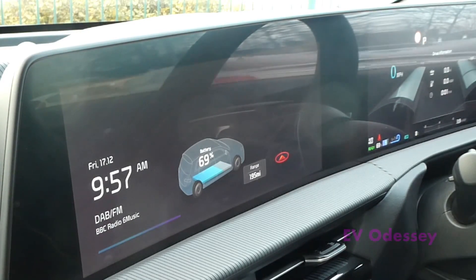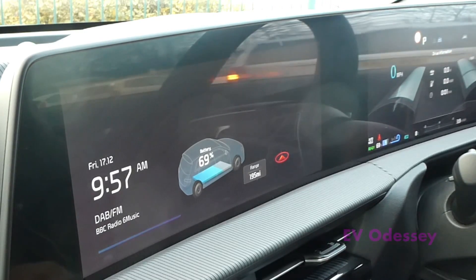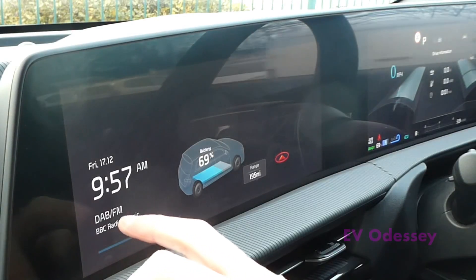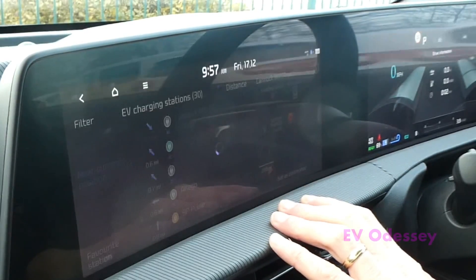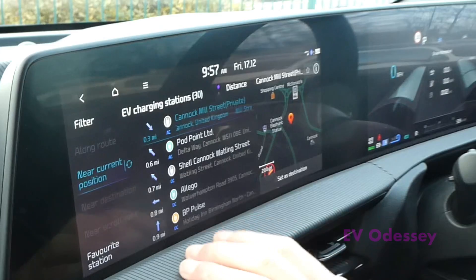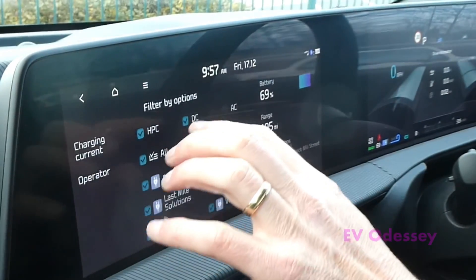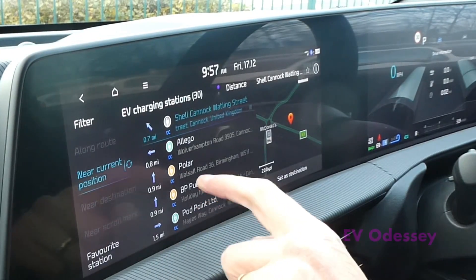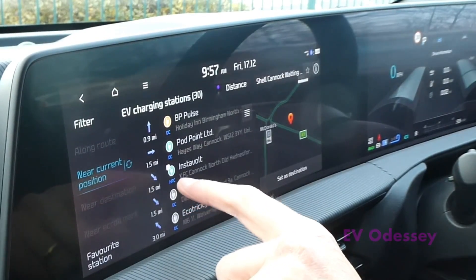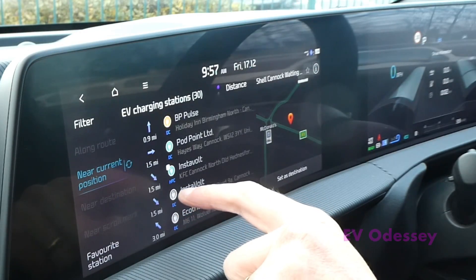Today I'm going to show you how to find a high-powered DC fast charger using the search feature and then how to charge at an InstaVolt. Start by turning on the split screen — you can probably do this from the navigation as well — then search stations. You can filter, so if I turn off AC I've got high power chargers and DC chargers. Then back, it'll refresh. Then find InstaVolt KFC — it's actually listed twice on here, as HPC and DC.